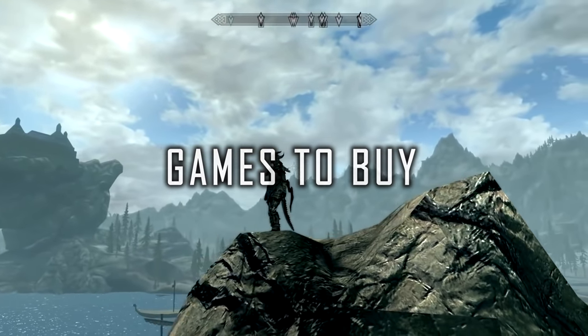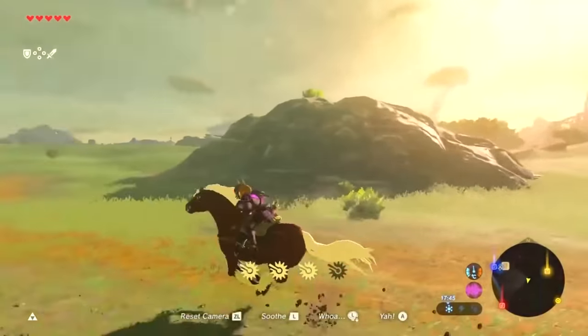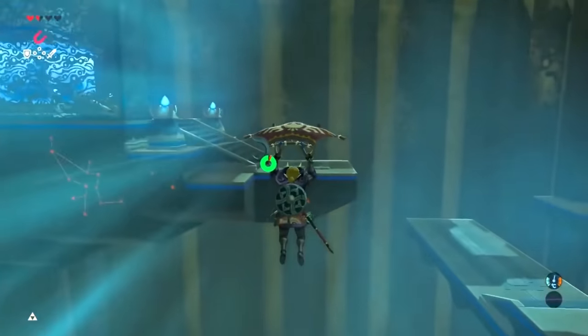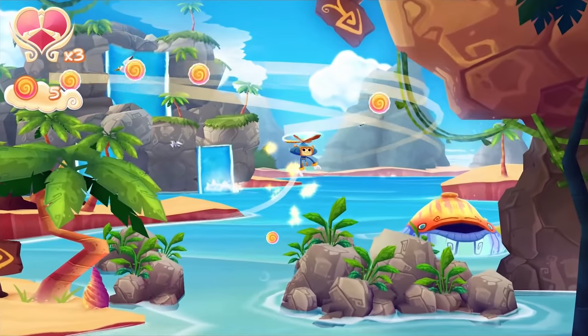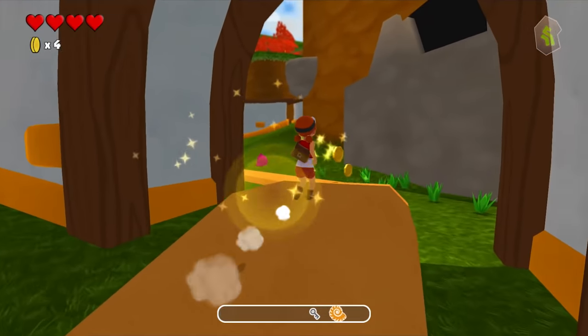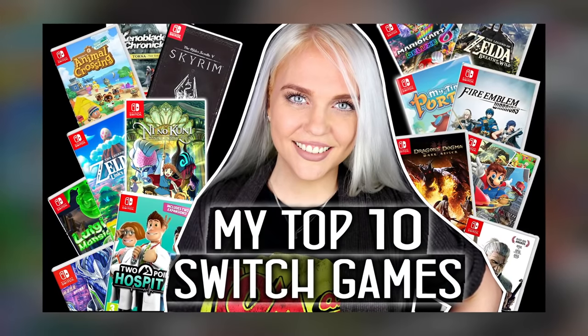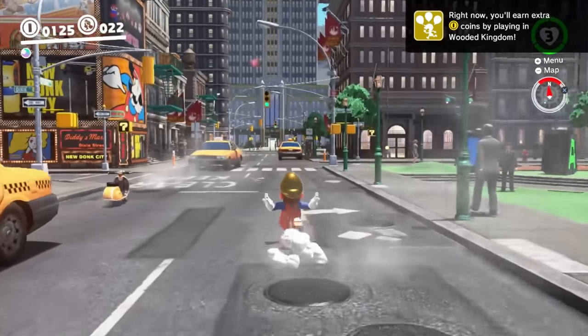For games to purchase, I would start off with Zelda: Breath of the Wild, because that was my first game. You can buy games both on the eShop and in physical cartridges. There is a really big indie market on the Switch, so there are plenty of cheap games too. I have a full top 10 video of the best games on the Switch — you can see that in the card in the corner.